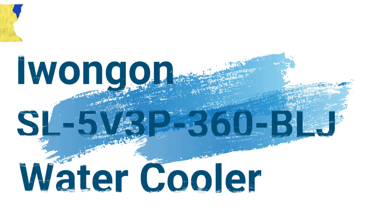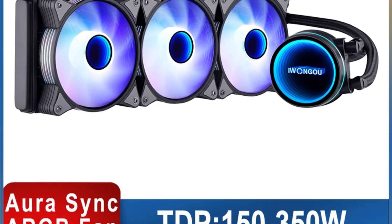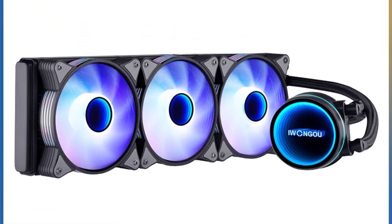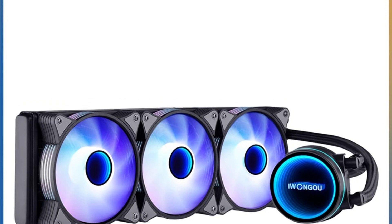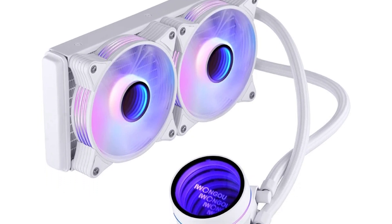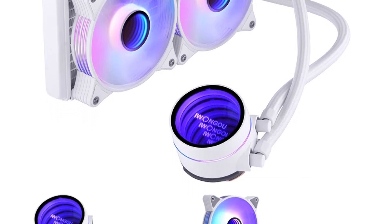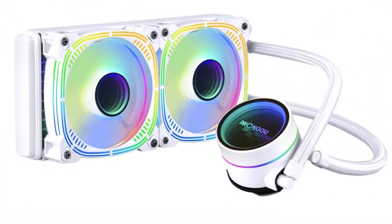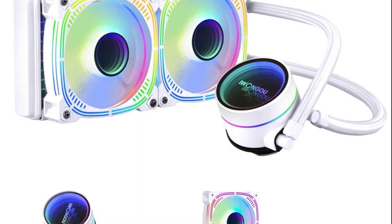Number 4: Awangon SL5V3P360BLJ Water Cooler. This water cooler offers an advanced and versatile cooling solution for PC enthusiasts and gamers. Designed to provide efficient thermal management, it ensures your CPU operates at optimal temperatures even during intense gaming sessions or demanding workloads. One of the key features is its versatile fan interface, supporting both 4-pin and 5V-3PIN RGB connections, allowing for seamless integration with a wide range of motherboards and fan controllers.